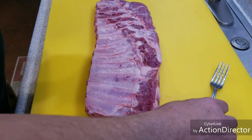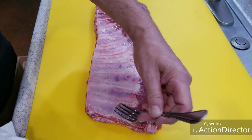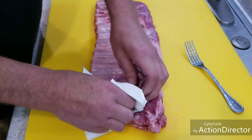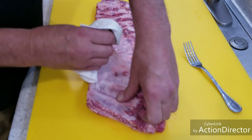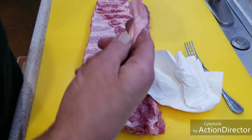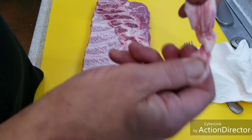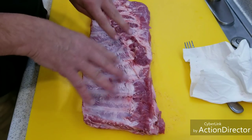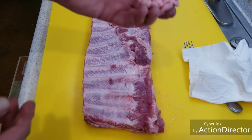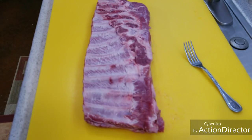For the record, that membrane had not been removed. Some of them are removed but it's rare, I'm not going to lie. All I did was take a fork to get it started, then use a paper towel — that's what everybody uses. You just want to get it started and pull it off. That is really important because you can cook it all you want and you're not going to be able to chew it. Removing it also lets your seasonings get down into the meat better.